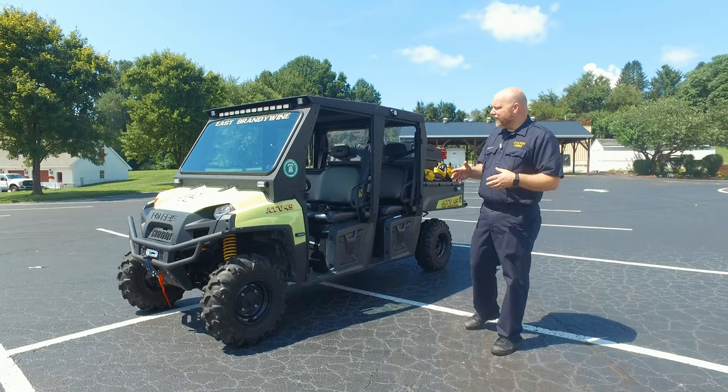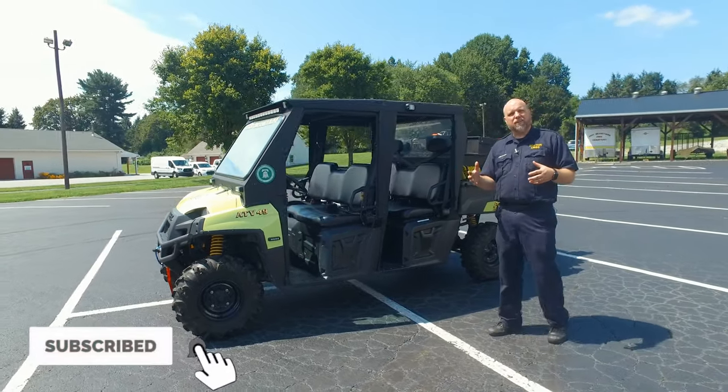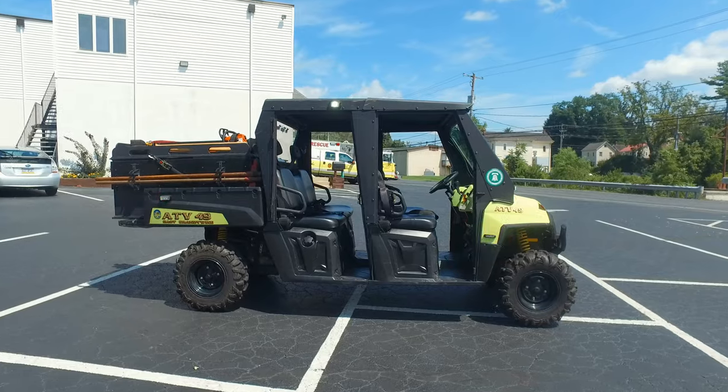The current setup right now is actually set up as a brush truck, so they're going to go out during the summertime and assist pretty much anybody within the county with any kind of brush-related fires or rescues. Take a look, here's what we got.